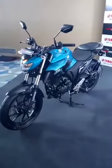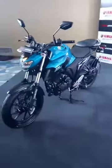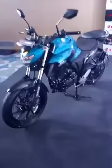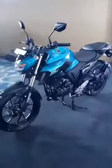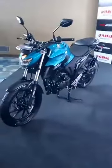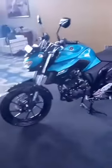Pawan Kumar has asked what is the mileage of this bike. Yamaha is claiming a mileage of 43 km per litre for the new FZ25. Only time will tell what figure it returns in real riding conditions, but 43 km per litre for a 250cc bike sounds really impressive.